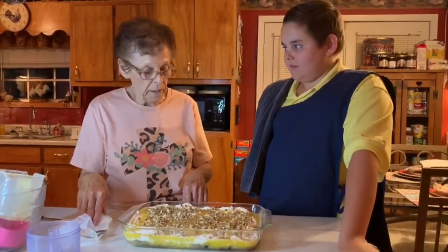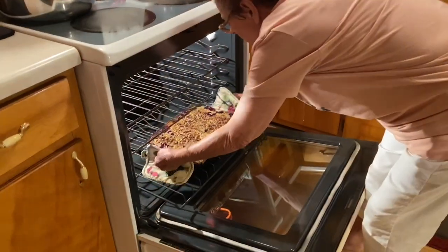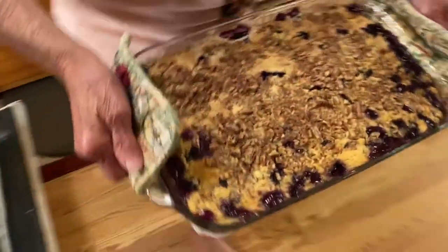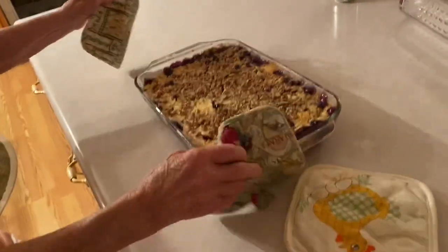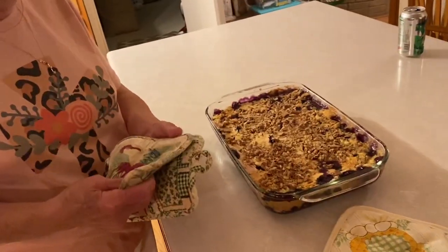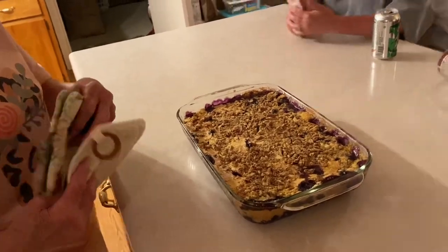We're gonna put it in the oven and we'll show a picture as soon as it gets done. Alright guys, we're taking our blueberry crunch out of the oven and it looks delicious — look at that! Now we're going to have some of this. Caleb likes the blueberry crunch the most, so I'm fixing to call him down. Thank you guys so much for watching — tune in tomorrow, we are going to be making dinner for you!